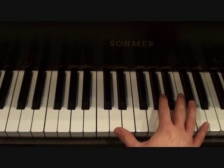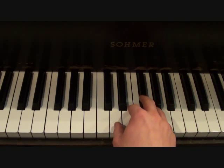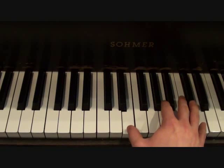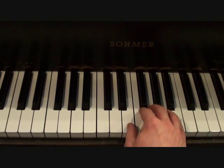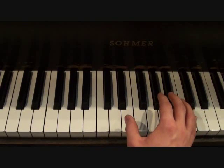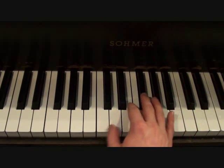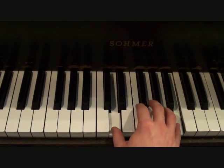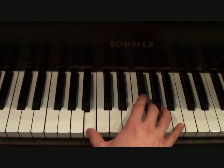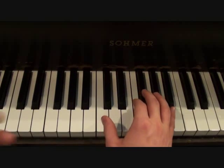The right hand for the introduction is going to go as follows. I'll play those notes a little slower so you can see. That's your right hand introduction.